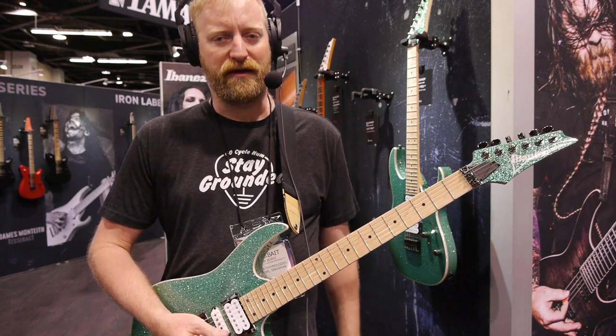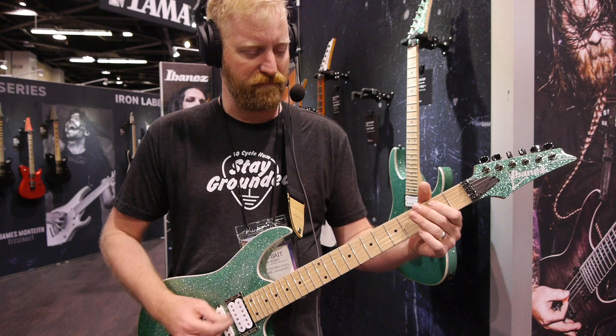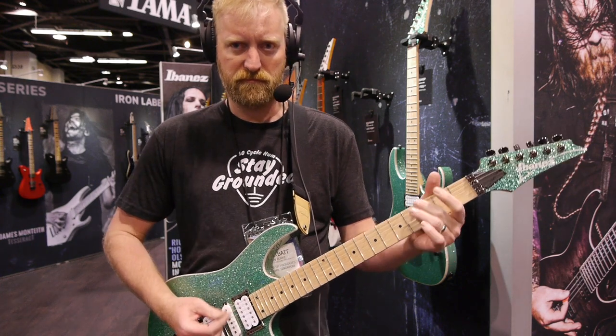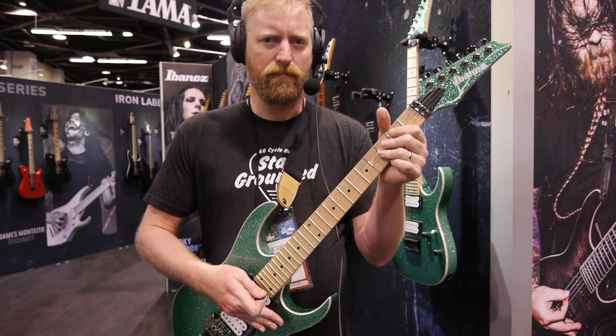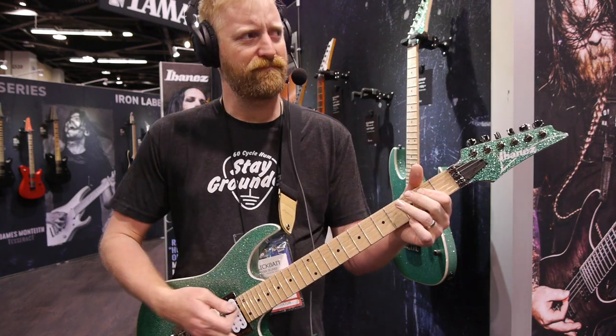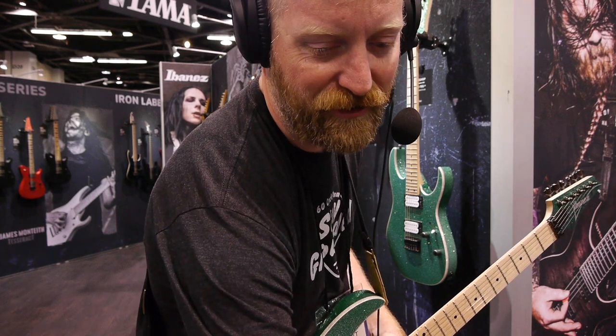One day I'm going to learn how to play an actual song with tapping instead of just faking it all the time. You've got to admit, it's real fun to dive. Let's try some cleaner sounds.